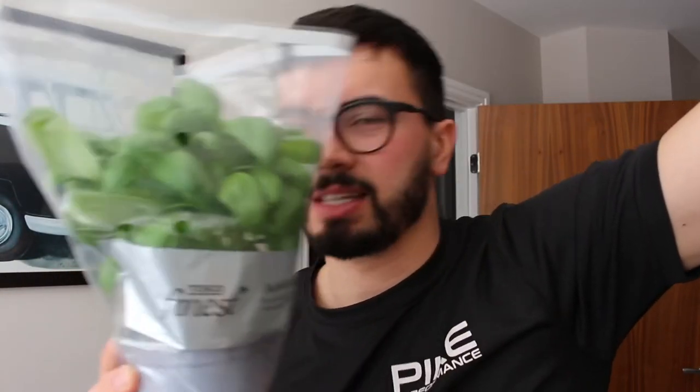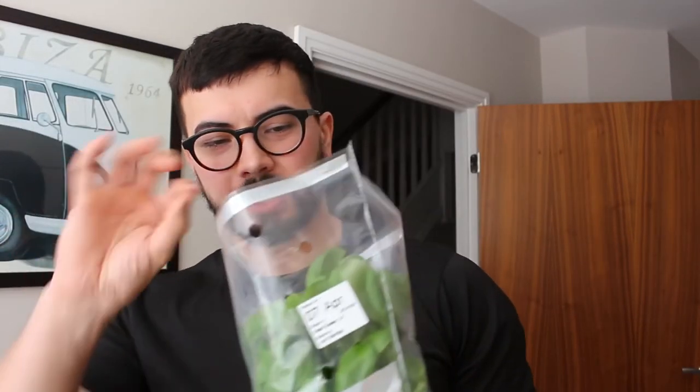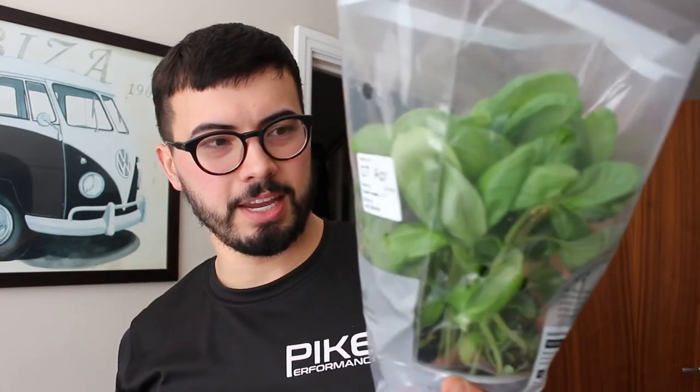Now, all of you hopefully know what this is — it does say it on there. It is basil in a pot. I don't know about you, but basil smells insane. I'm gonna try and keep this bad boy going — I'm gonna log it in the vlog, make sure I'm exposing it to sun, topping it up with water, and keeping it going.